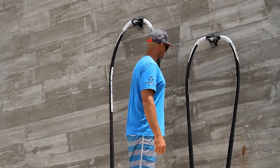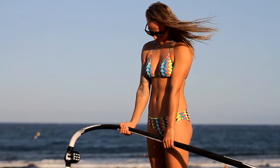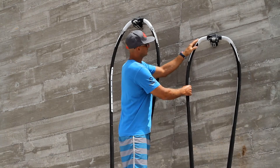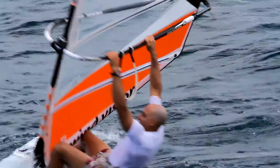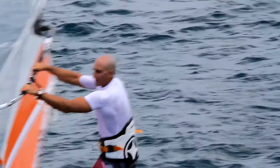Here we have the C-shape, and this one is a little bit closer to the rig. It's more rigid because it's a straighter tube, and the grip here is a bit more C-shaped. You feel close to the sail, but it's also a really good boom for my smaller sails.